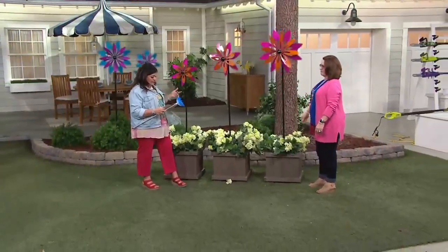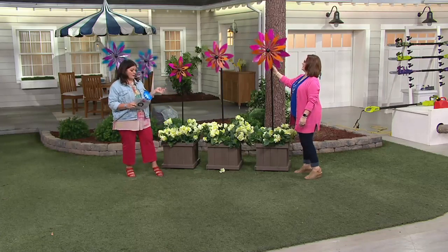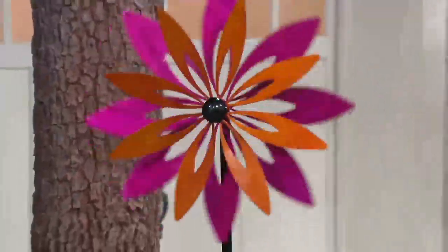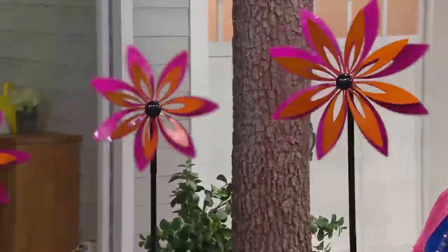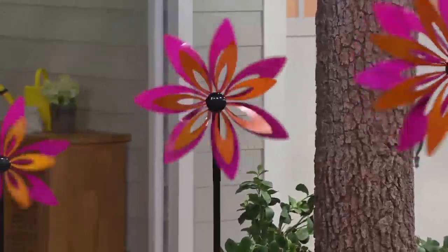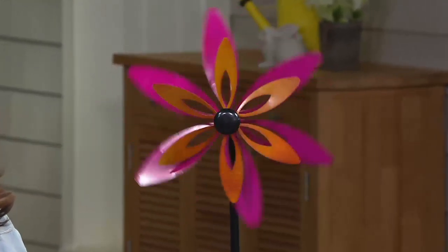You've got movement, you've got height, you've got fun. This is basically like you're getting three for the price of one. They're made out of metal and have been treated so they can withstand the elements. When you get these home, put them outside — if you can step them into the ground and your ground is not frozen, you can start enjoying these right now. You get these home and you have three big, beautiful flowers right away in your garden.